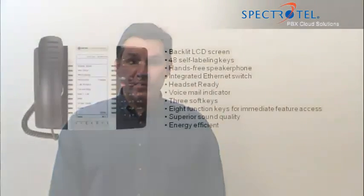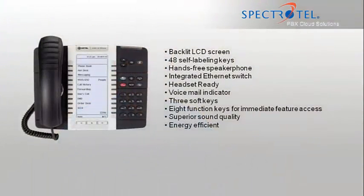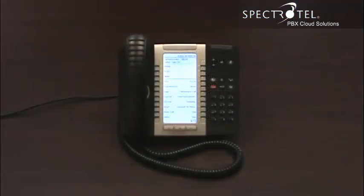Hi, I'm Rob, and I'll show you how to assemble and activate your new phone. This is the Mitel 5340 phone.